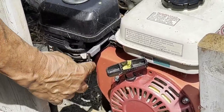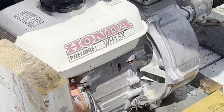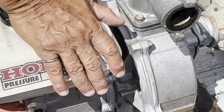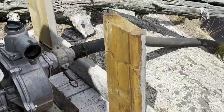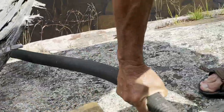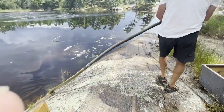We're going to turn the gas off so it's not in the engine, and we're going to turn this off over here. Then what we do is take this and drain the water out of this — we just lay it up here.